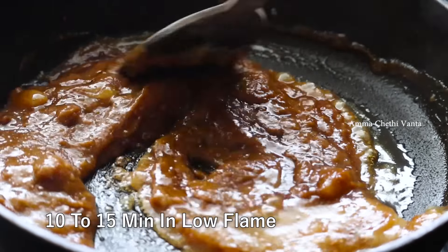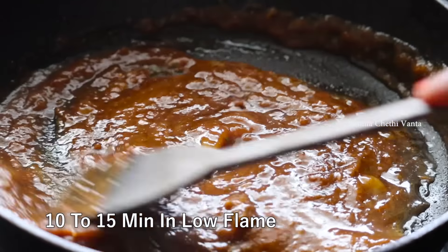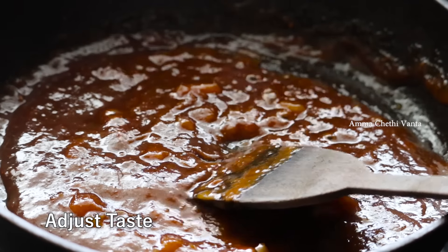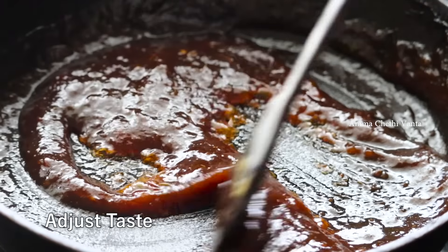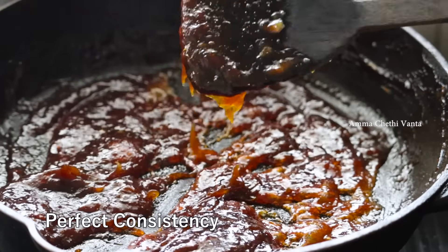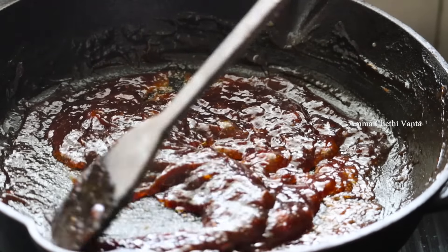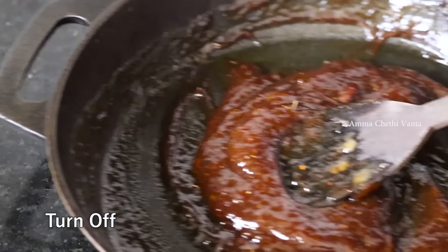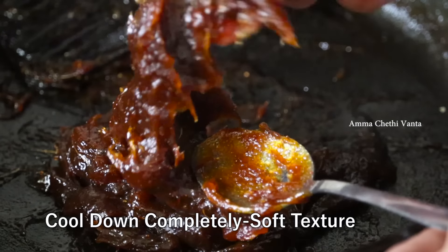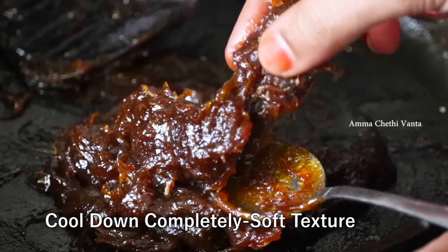With all the water, if you need a little more water, cook it on a low flame. You can add the sweetness to your taste. Add the mixture to the pan and cook until you get the right consistency. Once you have the right consistency, it will melt and become soft.